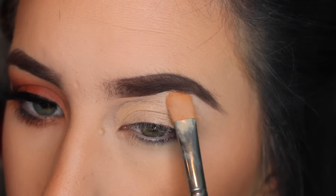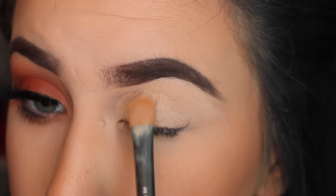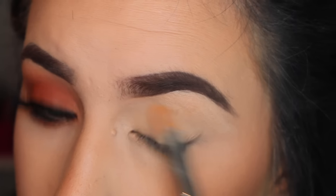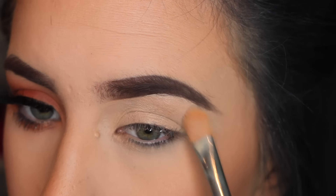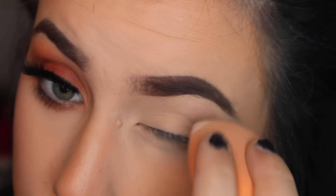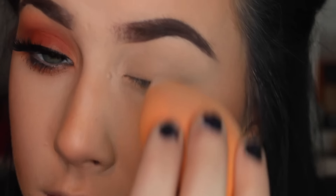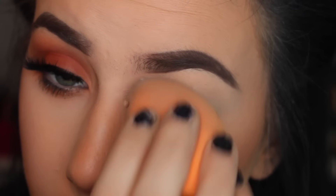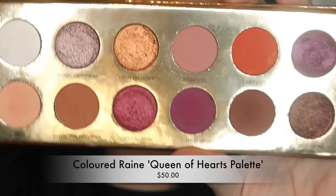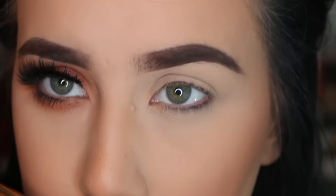I'm applying it underneath my brow to clean it up under there, because as you guys have called me out many times, I've got some full brows going on — and they're going to stay like that until they grow the way I want them to. Then I'm taking my sponge over it to pick up any excess. I'm also going to take my RCMA no color powder and go over that area.